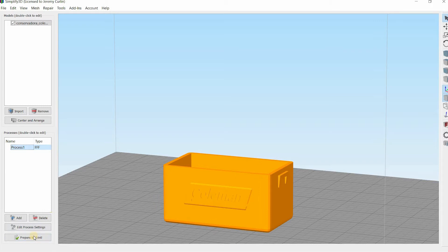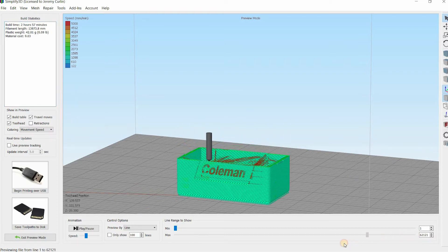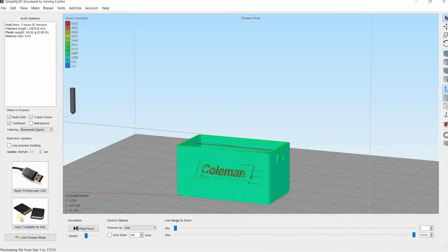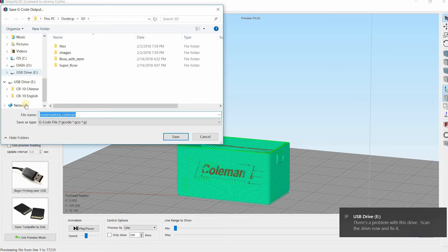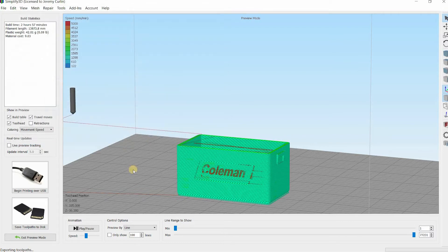So now we are prepared to print. You hit prepare to print and you get to look at what it's going to look like. You can back it up and see where it's showing retraction. Happy with that — it looks all right. Then we're going to save toolpath to disc. Just put the memory card in, select USB drive. Conservadora underscore Coleman is what we're saving it as. Tool path successfully exported.